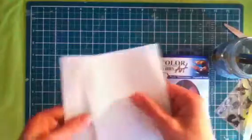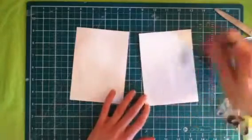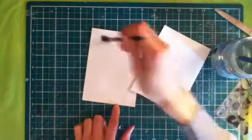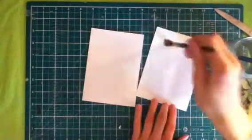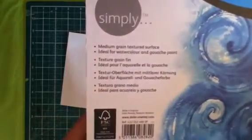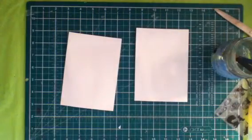First things first, I'm just going to wet my paper with some water. I'm using watercolour paper — this Simply Watercolour by Daler Rowney, 90 pounds, 190 grams per square meter, 12 sheets, A4 size.